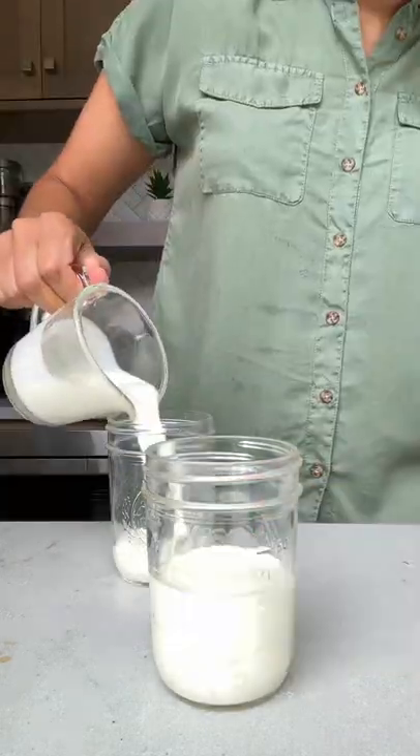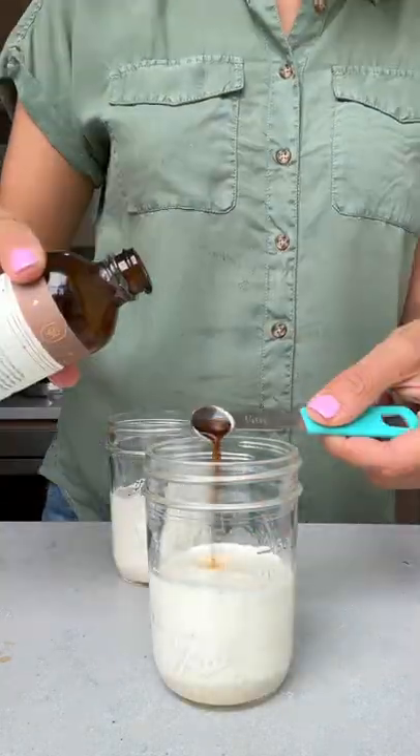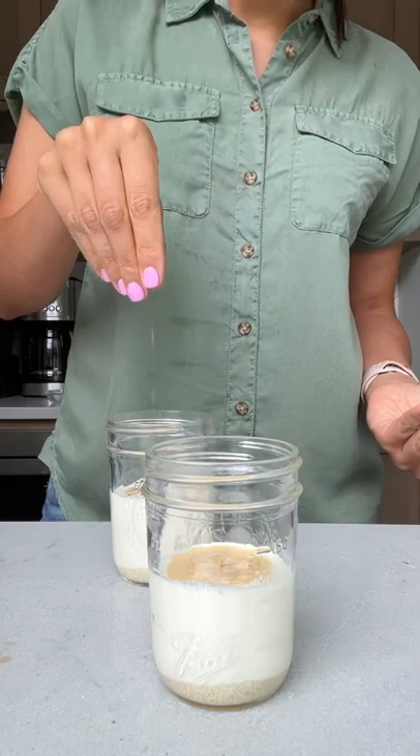Did you know you can make ice cream in a mason jar with just four ingredients? Heavy cream, granulated sugar, vanilla, and salt.